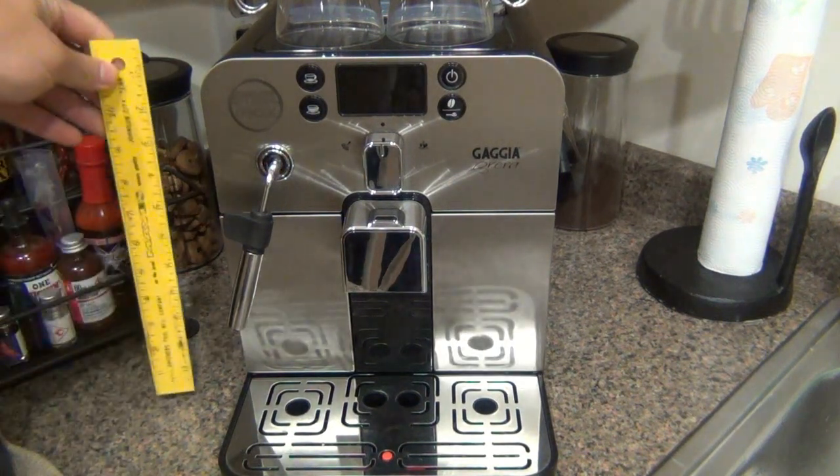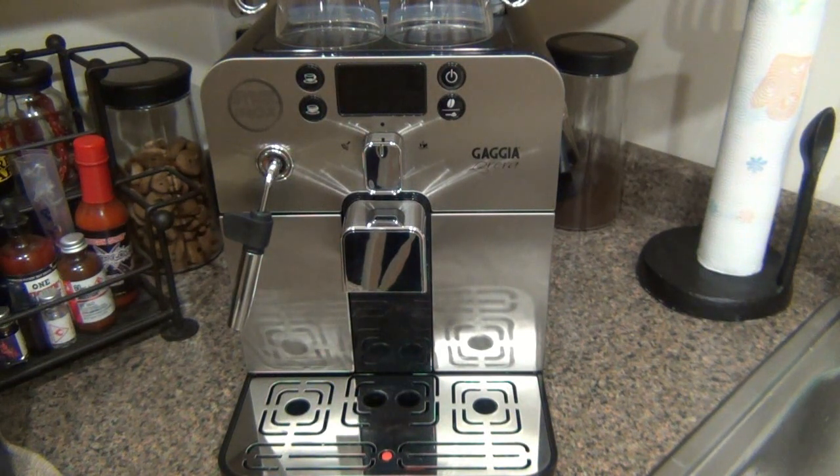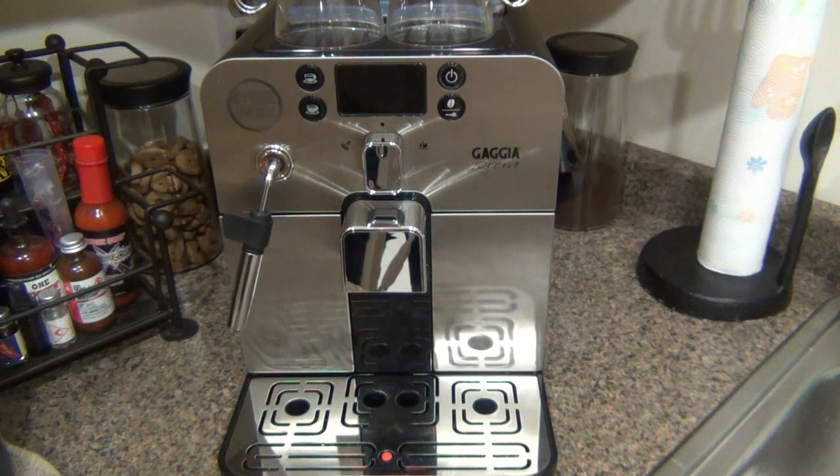The pros of this machine — first of all, affordability. It's definitely on the cheaper side. When I first did a little preview of this video, people looked it up and saw $674.25 and thought they wouldn't spend that much on a coffee machine. Well, this isn't a coffee machine. Being a super automatic espresso machine with the quality it has, that is a fantastic price. It is currently on sale on the website — the MSRP is $800.